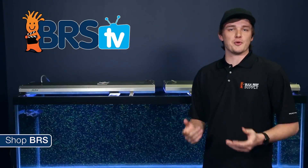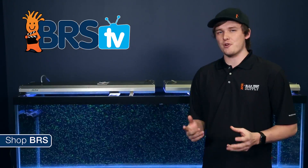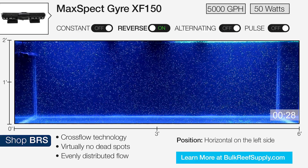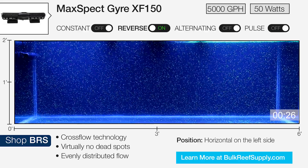Switching the rotor direction over to reverse while on constant mode has a pretty big impact on the overall intensity of the flow, but I could see where this would be useful in a smaller tank or in a tank that requires lower flow.